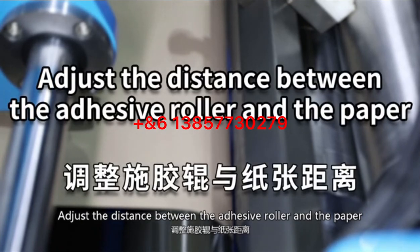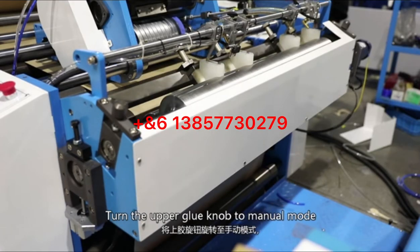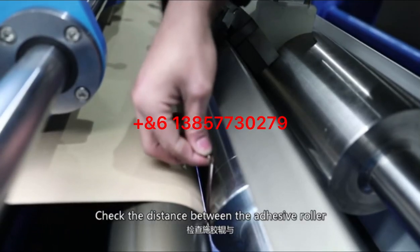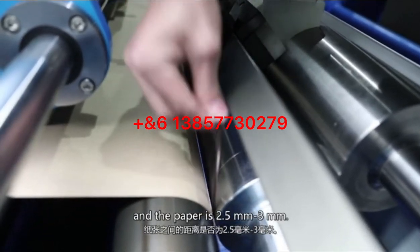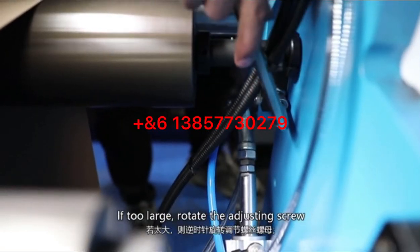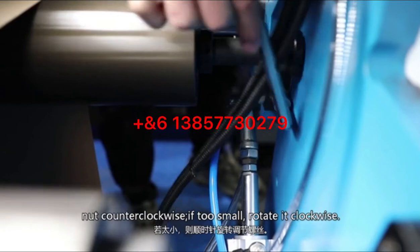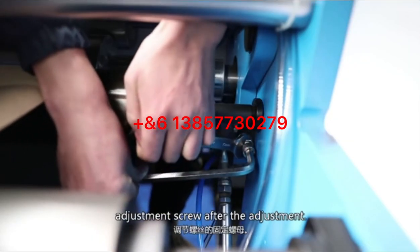Adjust the distance between the adhesive roller and the paper: turn the upper groove knob to manual mode and release the fixing nut for the adjustment screws. Check the distance between the adhesive roller and the paper — the target is 2.5 to 3 mm. If too large, rotate the adjusting screw nut clockwise; if too small, rotate it counterclockwise. Lock the fixing nut after adjustment.